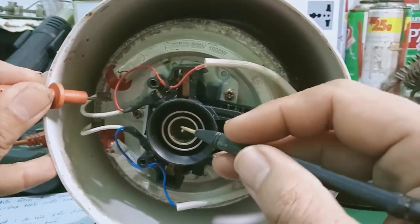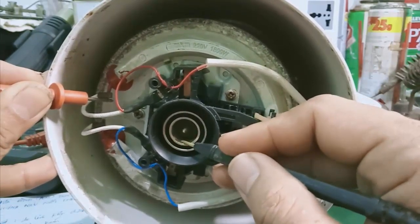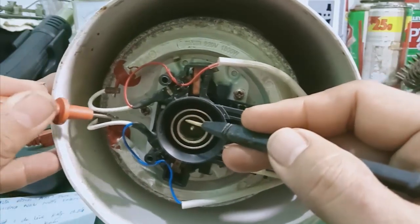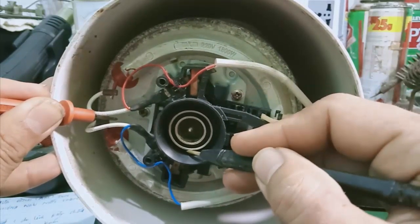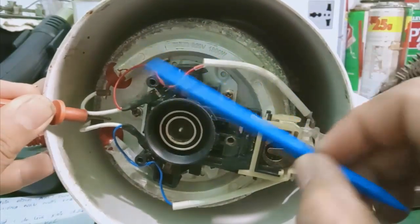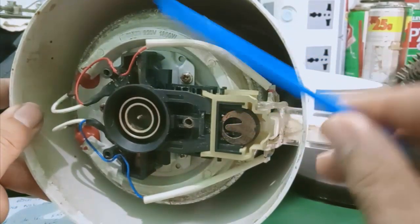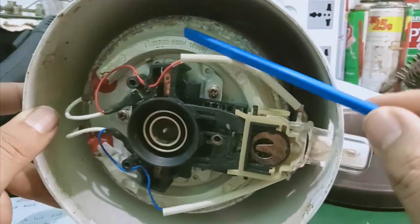Khi mình bật công tắc thì nó đang đóng tiếp điểm ở đây, từ 2 cái chân của nguồn 220V, cái đế ấm siêu tốc sẽ đi vô 2 cái tiếp điểm này và thông qua nguồn sợi dây để nuôi mâm nhiệt. Yêu cầu cái này phải thông mạch hết. Đầu của mâm nhiệt sẽ thông vào vòng thứ nhất, còn đầu còn lại sẽ thông với vòng thứ 2. Như vậy là thành phần công tắc cấp nguồn cho mâm nhiệt này là ok. Cái rơ le nhiệt mình chưa kiểm tra được, tại vì khi nấu nước sôi thì rơ le sẽ ngắt, mà nước không sôi nên mình kiểm tra phần đó tới sau.